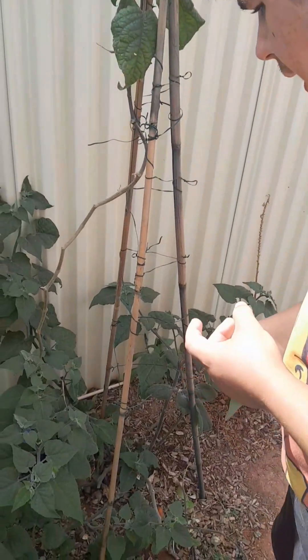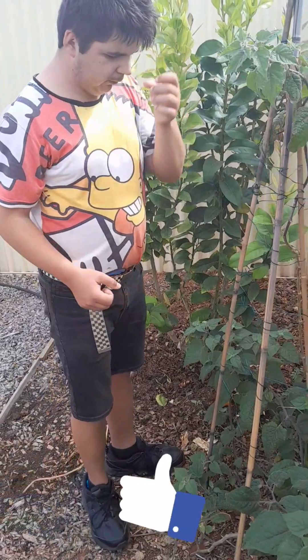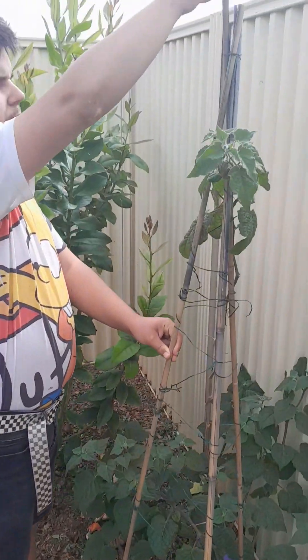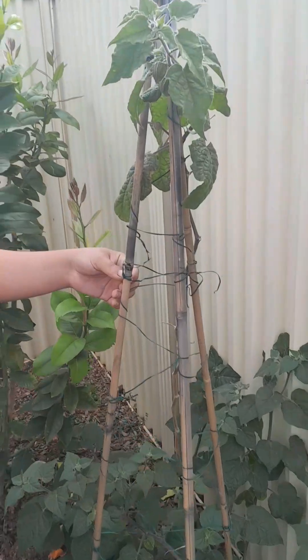Now with this plant, step four is trellis. I built this trellis, and this is how I've done it.